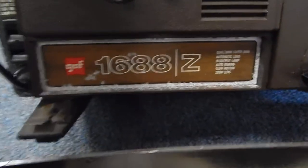This is the Gath 1688Z. This is a proof video from The Middleman LLC. You can find us on eBay. With that being said, what we're going to do is go ahead and utilize this proof video.